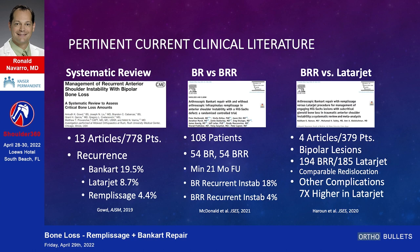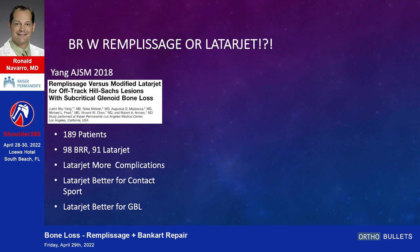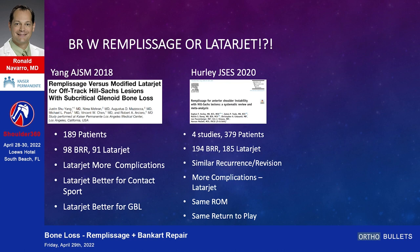Another study from JSCS 2020, four articles, 379 patients: Bankart repair with remplissage versus Latarjet for bipolar lesions. Re-dislocation rates were comparable, but other complications were much higher with Latarjet. Looking at Bankart with remplissage versus Latarjet: the Yang article from the Kaiser group in Los Angeles, 189 patients — Latarjet had more complications, but was better for contact sport athletes and for significant glenoid bone loss.